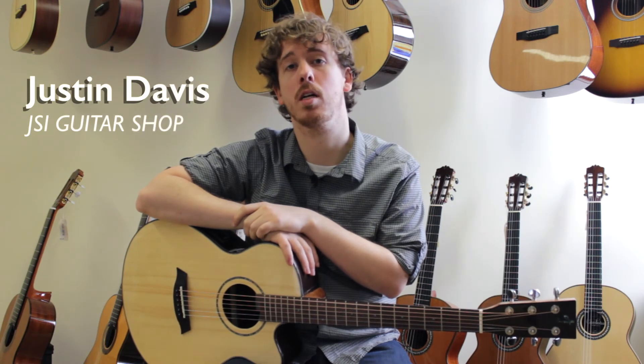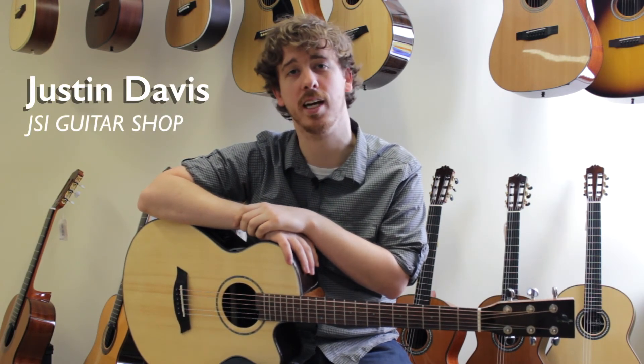I hope you've enjoyed this brief introduction to the full-size AJ guitars. We'll see you next time.